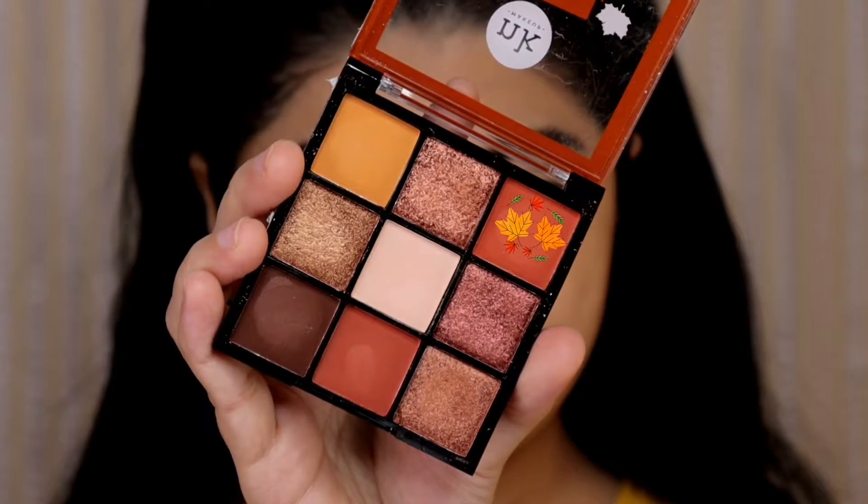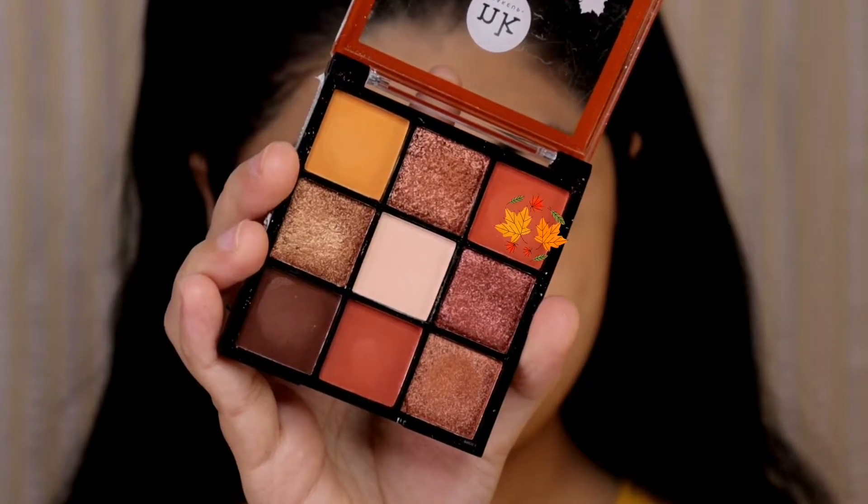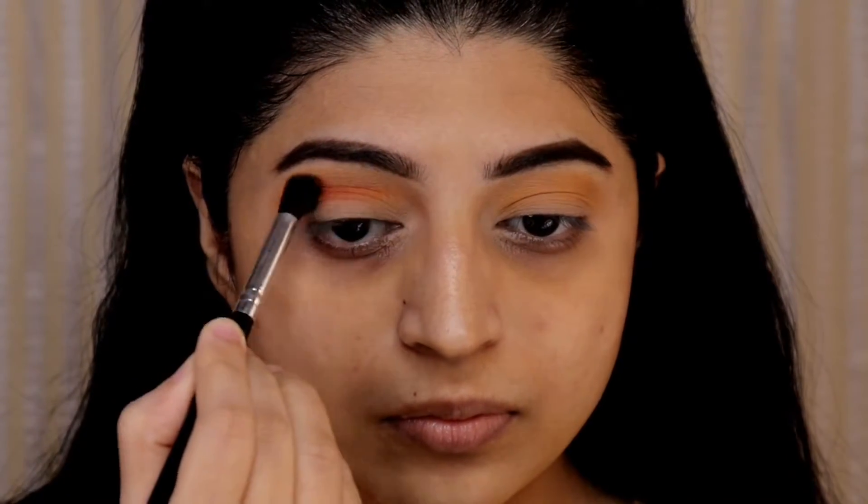Next I'm taking this burnt orange shade and blending it into my crease just below the transition color, using the same brush and blending it in a back and forth and circular motion.